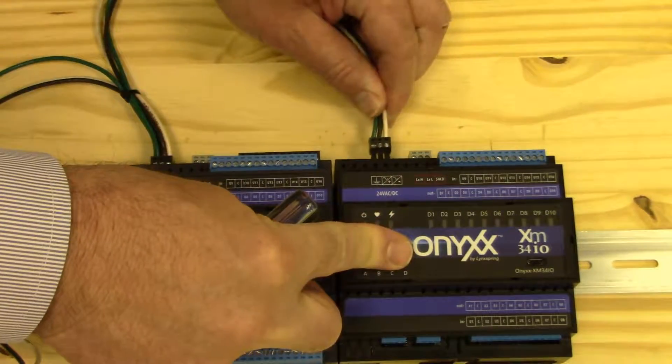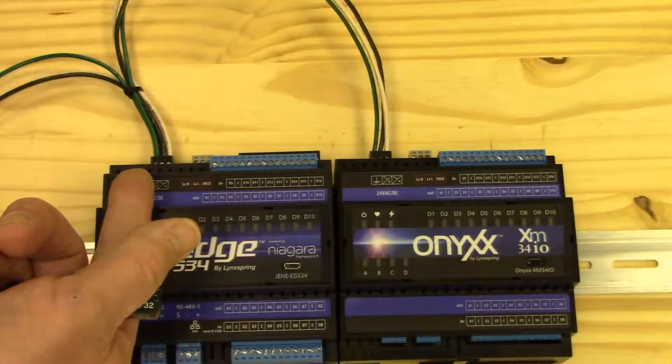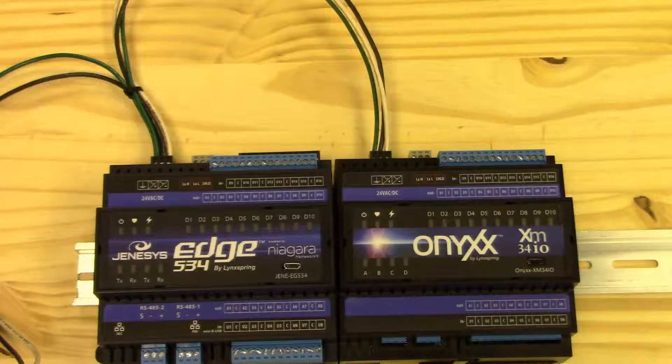We do the same with the Onyx XM. Now we have power applied at both places. Again, just a reminder: use a dedicated power supply.